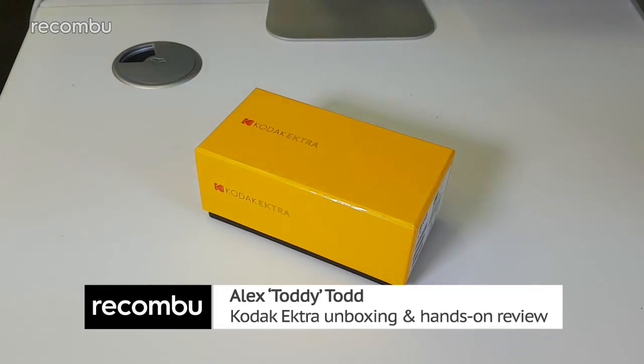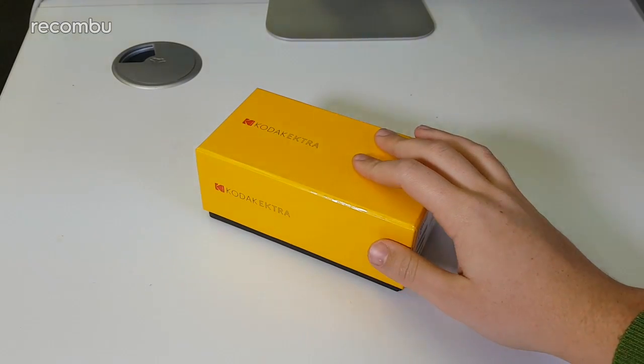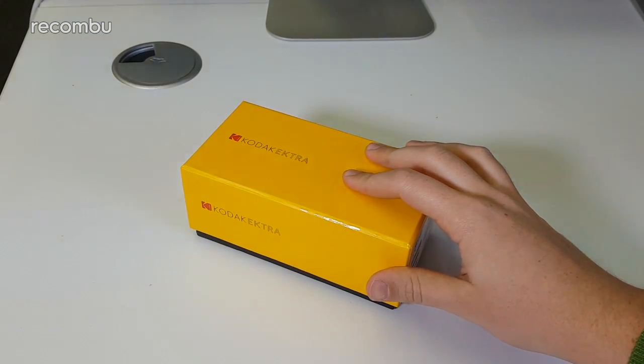Hi guys, it's Toddy here from Rokombu. In front of me I have the Kodak Ektra, which is basically Kodak's smartphone — it's an Android-based smartphone. We're going to take a look at the box, see what's inside, and then we'll move on to the phone itself.